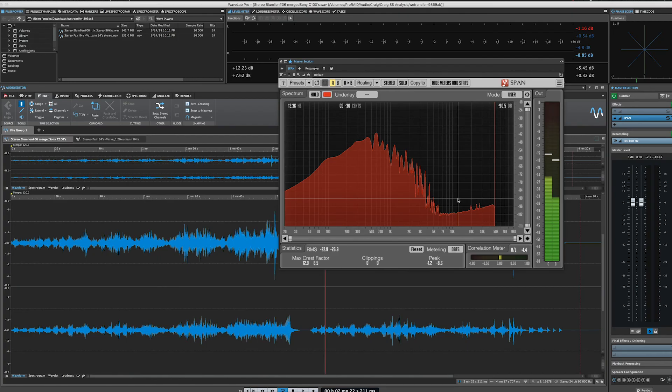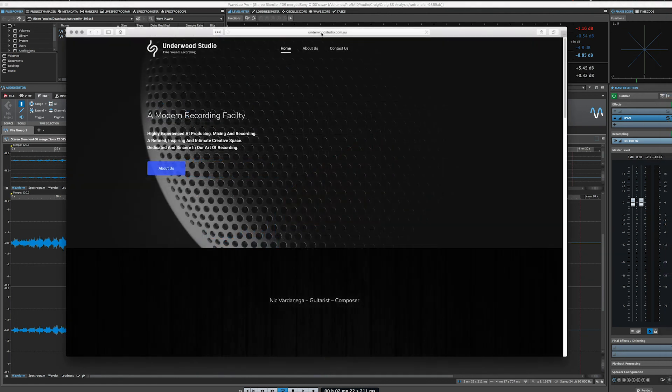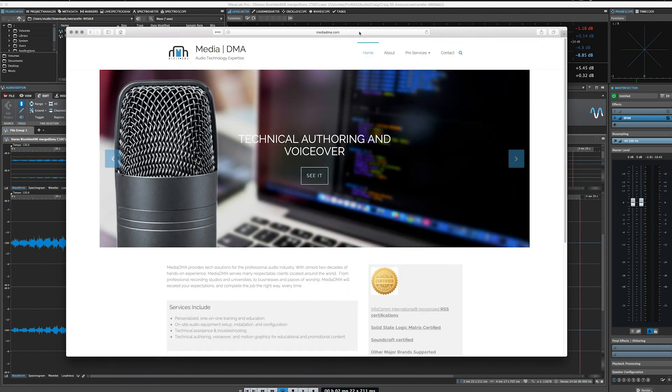Just another thanks to Craig over at Underwood Studio for supplying these audio files and allowing us to do some analysis on these microphones. Be sure to check out his website at underwoodstudio.com.au. Thanks for watching - we'll see you next time.